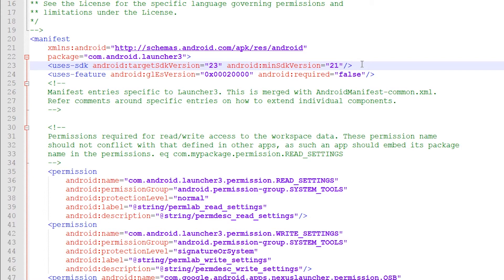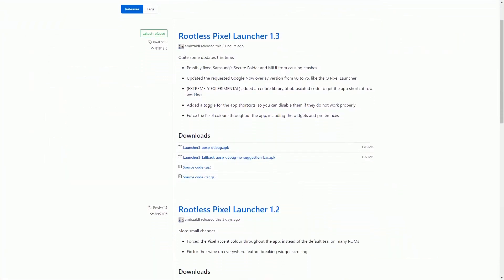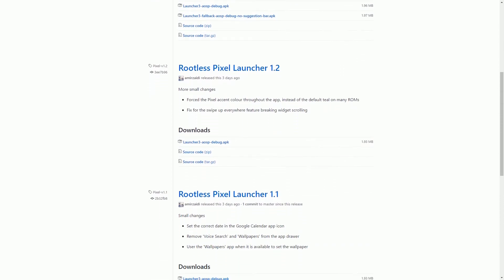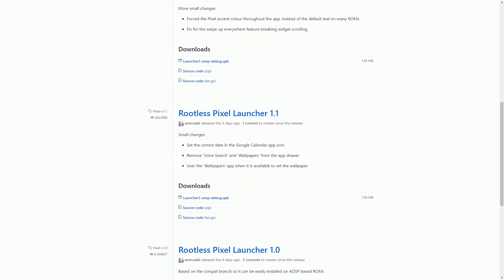The developer is updating the app frequently. It was released just a few days ago, but it has already seen three new updates with lots of tweaks, improvements, and bug fixes. That's all you get with this launcher — thumbs up or thumbs down, that's on you. Hopefully see you guys in the next one.